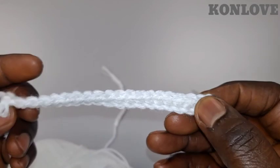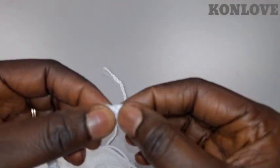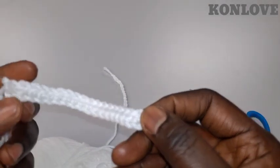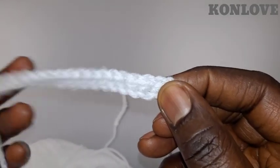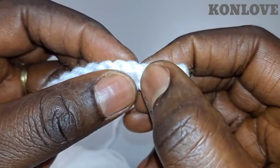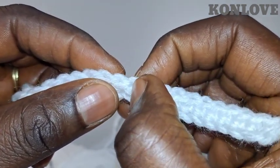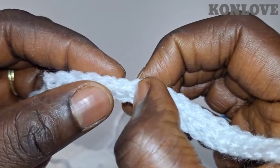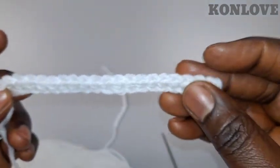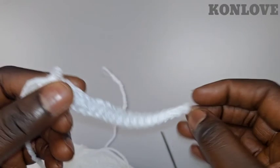Now we're going to count and see if it's really 19, because it was a 20 chain. We have 19 stitches. We're gonna count by the stitches here: one, two, three, four, five, six, seven, eight, nine, ten, eleven, twelve, thirteen, fourteen, fifteen, sixteen, seventeen, eighteen, and nineteen. Wow, we have 19 stitches — this is our second project now.